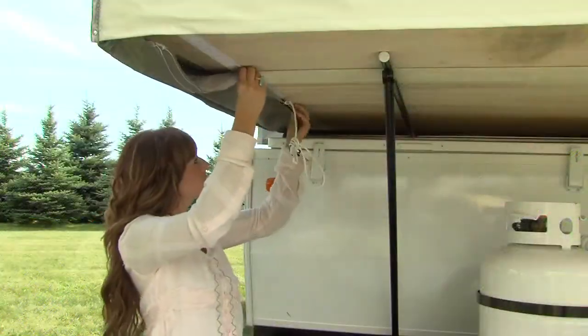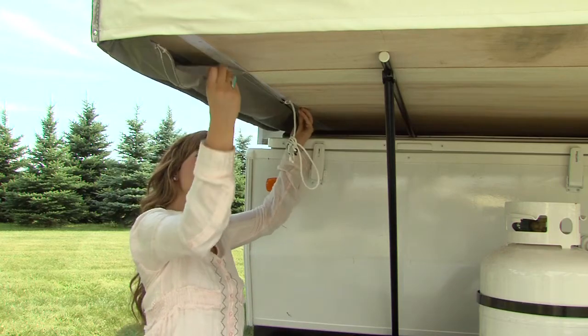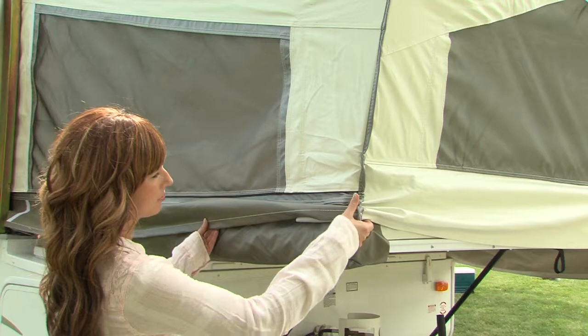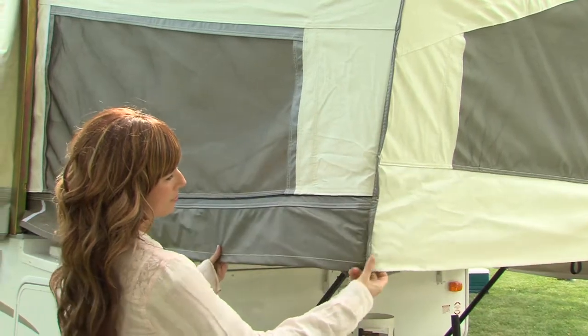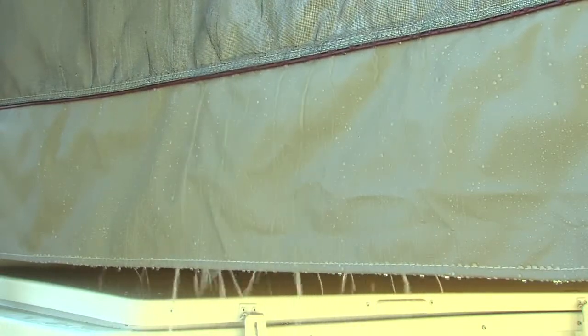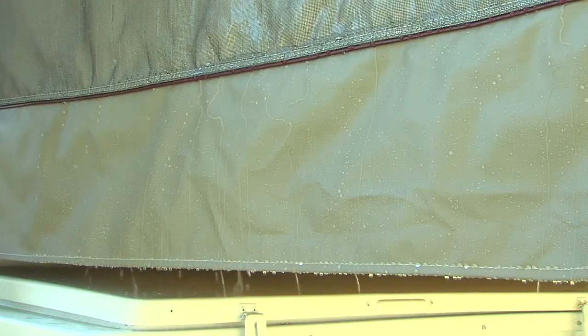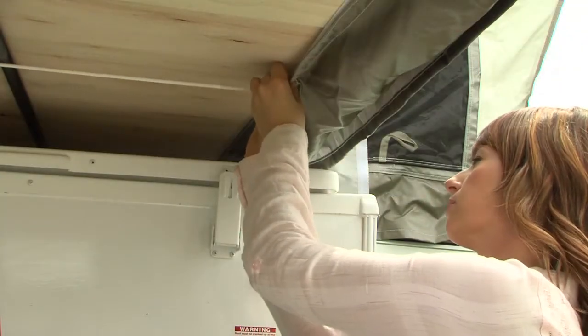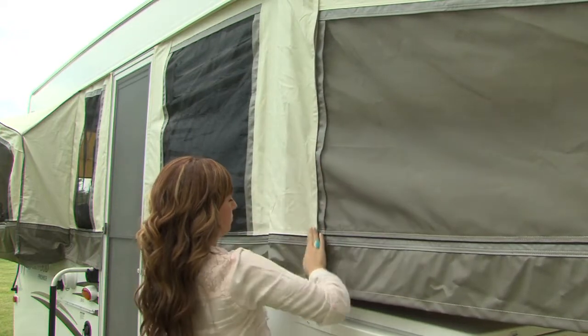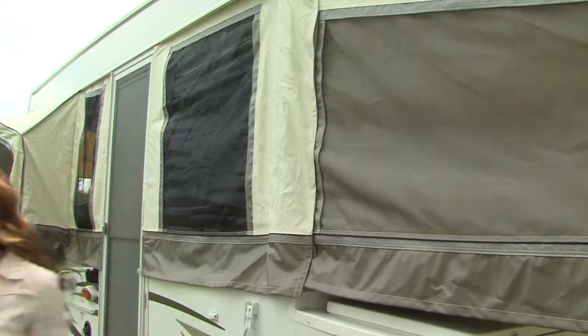Returning outside the camper, attach the tent to the Velcro along the length of the bunk. Notice the storm flaps Rockwood uses on the tent material. This feature allows water to run off the tent as opposed to collecting on the extrusion or rolling around onto the wood of the bed ends. A shock cord is also added for safety. Next, Velcro the lifter post cover in place for added protection against the elements and insects.